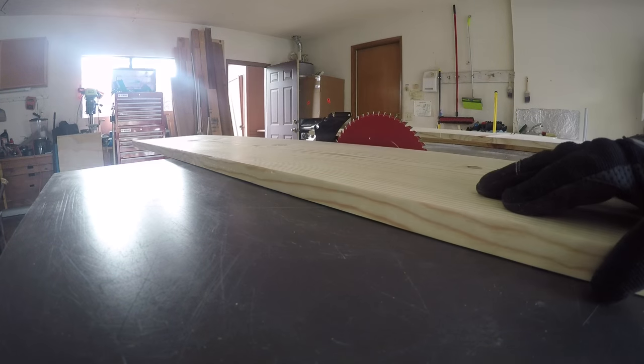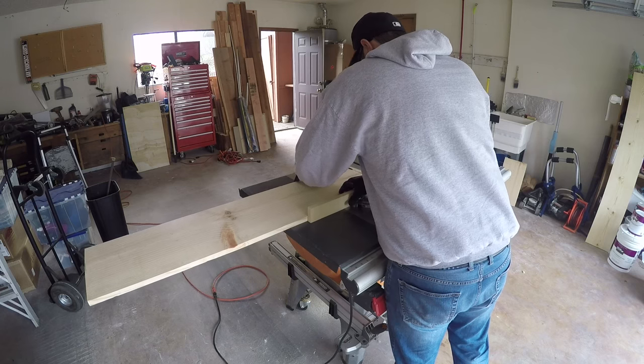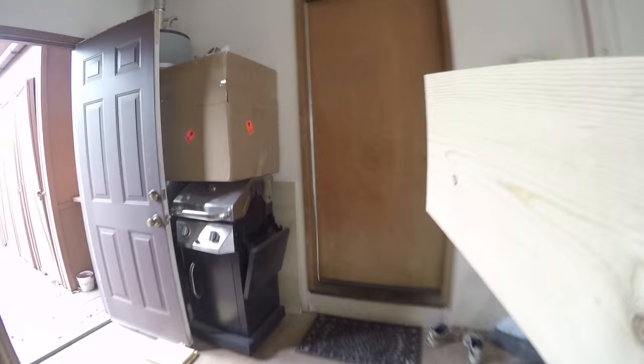Then I set the blade height and grabbed the miter sled. Normally I would use my miter saw for this, but my shop isn't set up yet, so it wasn't available. Once I finished all the cuts, I took one inside to make sure that it fit, and it did.